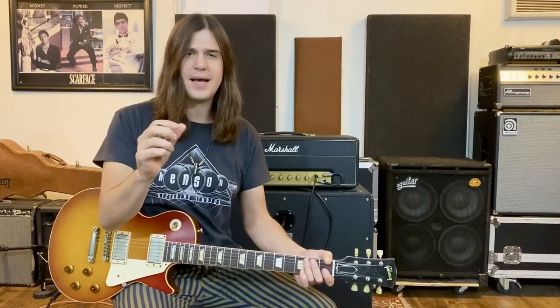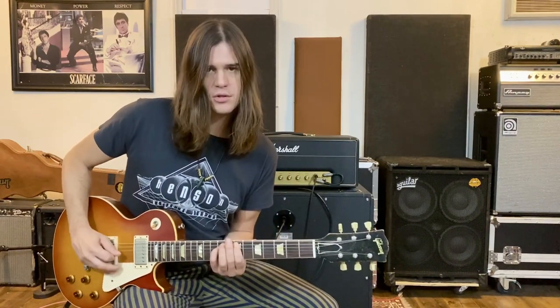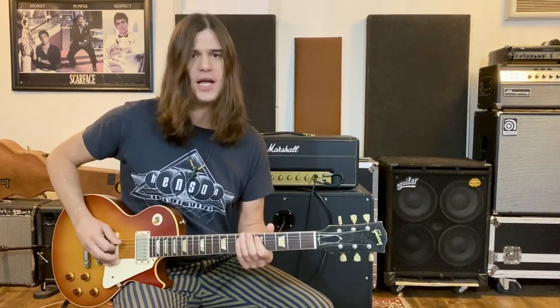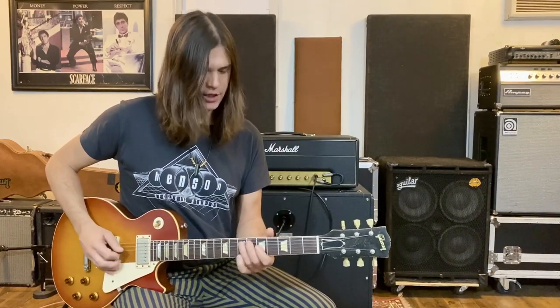Now we're back to the third time, which is the same as the first time, but I altered the ending a little just to give it some variation. Instead of doing the power chord, I start on the A string 5th fret and bend from that D up to the E. Then I finish with a pentatonic lick — 5th fret D string, then the E on the 7th fret A string, then open E. That whole part slowly sounds like this.